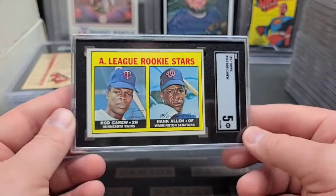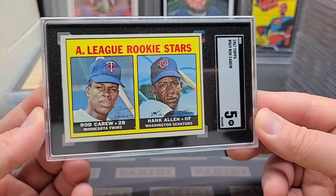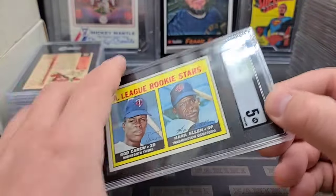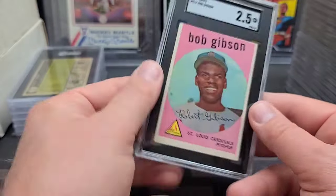Rod Carew rookie and a five — that's not too bad. Nice Hall of Fame rookie, and a high number card too. I call that semi-high. Good looking card, really nice clean example. It's got a little bit of a border on her too, which makes it very, very cool.